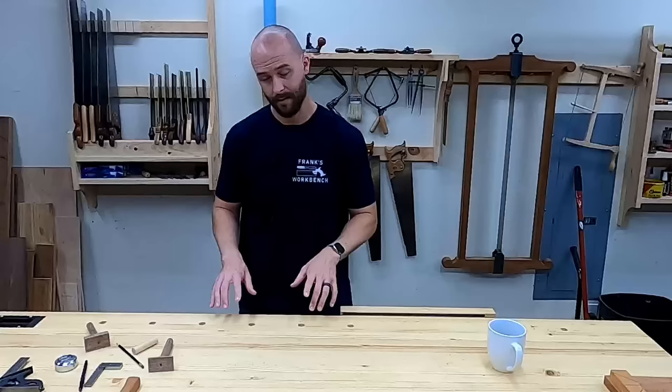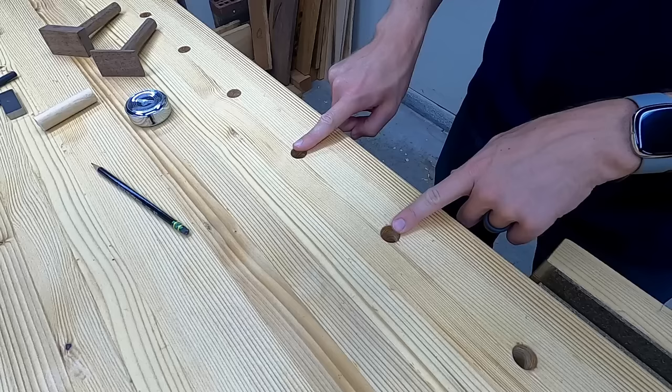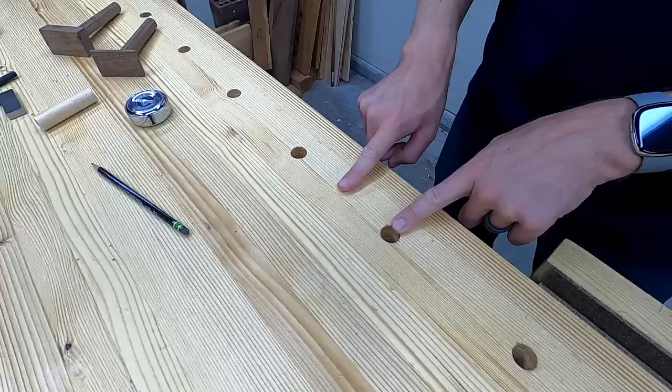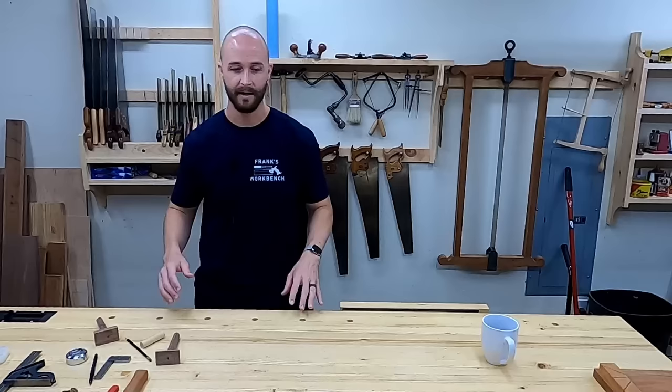I'm actually pretty lucky in this regard, because with my inset vise there are two locations for the dog, so I never have to span the full distance. At most I have to span only half of that distance. But what if I could cut that distance in half again? Then no matter what board I put on here, a couple turns of the screw and it's going to be locked in place. It'd be a huge time saver, and that's exactly what these new bench dogs do.